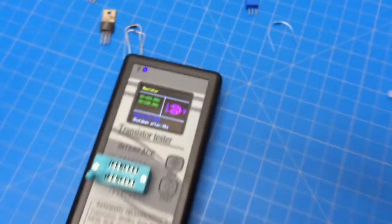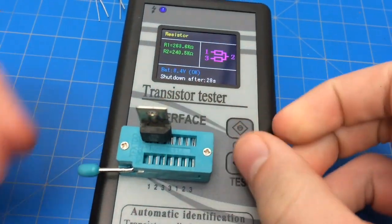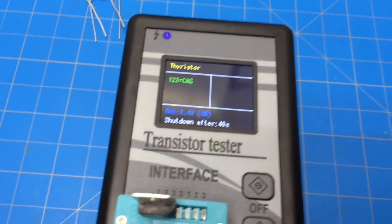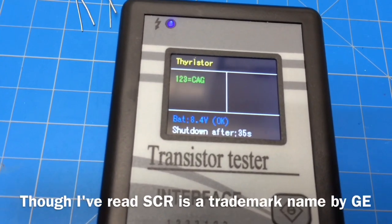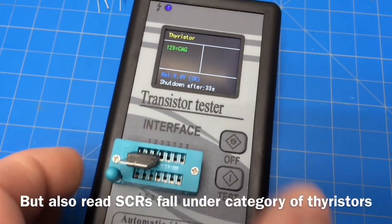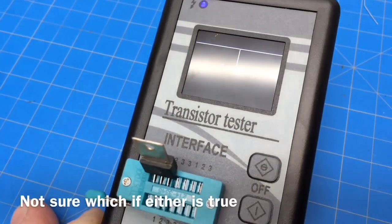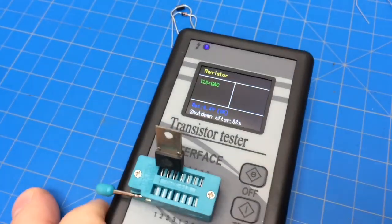Now let's try an SCR - throw that in there. If you don't know what that is, you really have to punch that number into Google to find out, unless you have it memorized. It shows one, two, three as the pinout for the cathode, anode, and gate. If we actually switch that around, you would see the order would be different - GAC. So it does reverse.